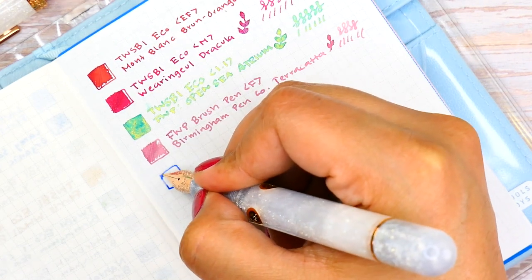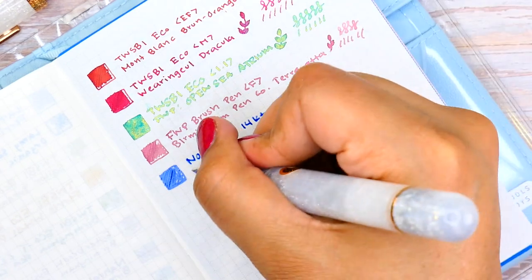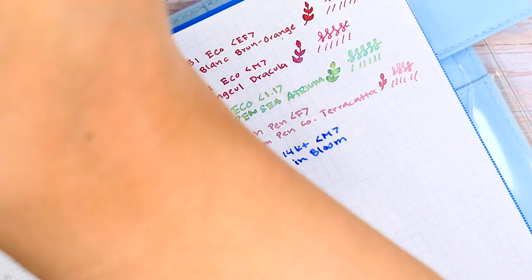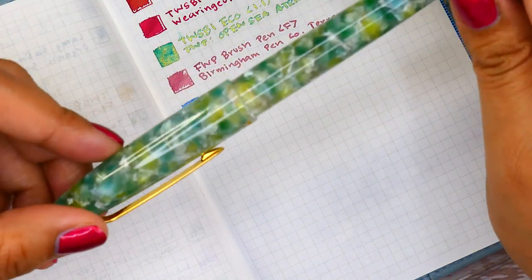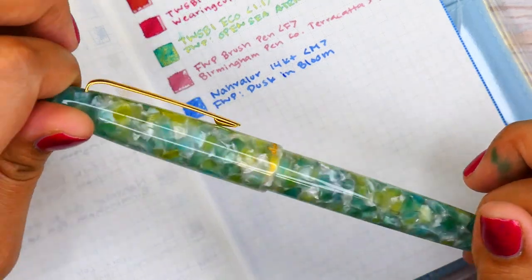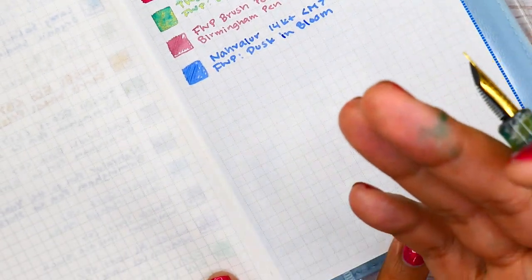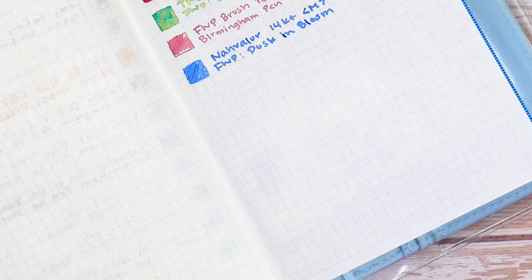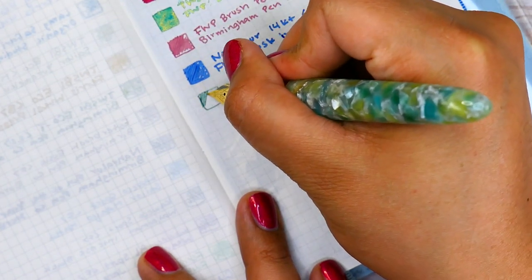This ink was in my cart for a very long time. I actually kind of regret not getting the bigger — I believe it's the 85ml bottle — because I just love this shade, it's so beautiful. Now we're going to move on to the last of the new shades, which is going to be in my Esther Brook SD. This is also a gift I received from my husband — I got this one during Christmas time. This is one of the pens I keep inked all the time, again for sentimental value and because they're a little bit more on the expensive side. This one is inked with a sample: it is Vinta's Sirena.